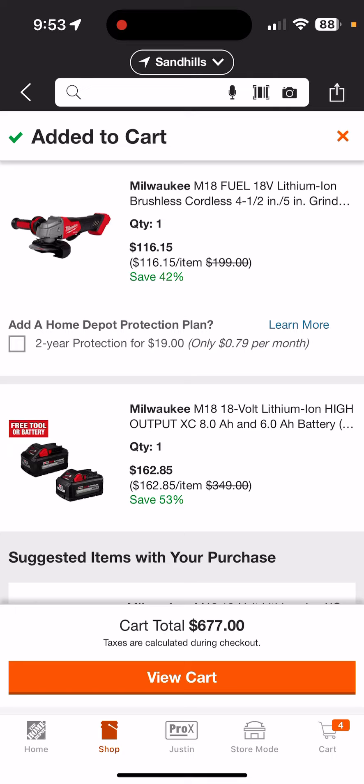I don't know that you're ever going to see these batteries this cheap again unless there's another Special Buy of the Day or you happen to catch them on a clearance rack. This is the way to go if you want the batteries.